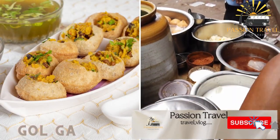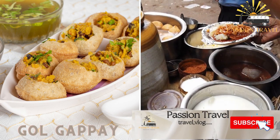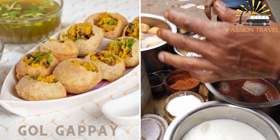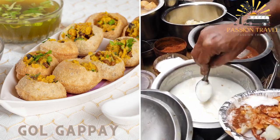Gol Gappa, Pani Puri — these are small balls of fried flour filled with a variety of mixtures of chickpeas, potatoes and chutneys. They are then dipped in a spicy sauce made from tamarind and mint.